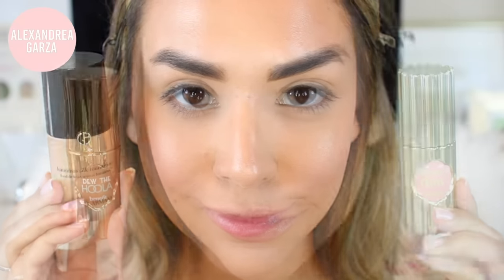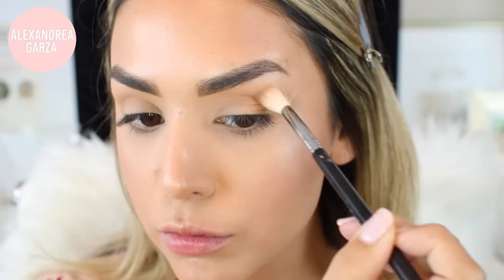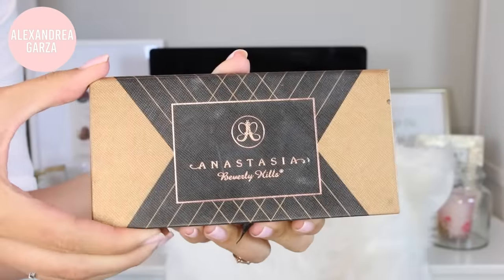I've already completed my foundation — if you want to see exactly how I get this look step-by-step, check out my natural foundation routine, it's the exact same look. I'm going to begin by taking my Benefit Hoola bronzer and running that through my crease with a large Sigma fluffy brush just to give your eyes some definition.